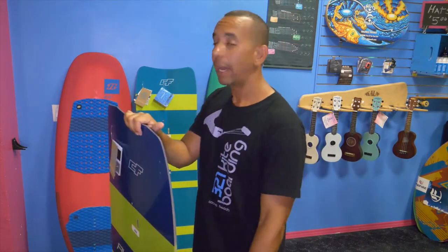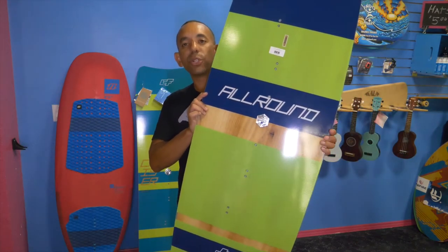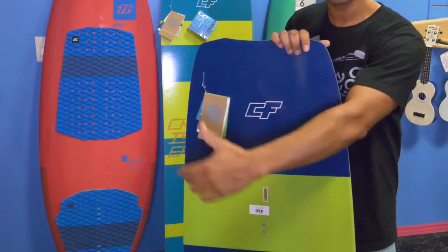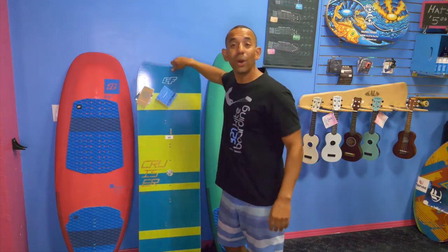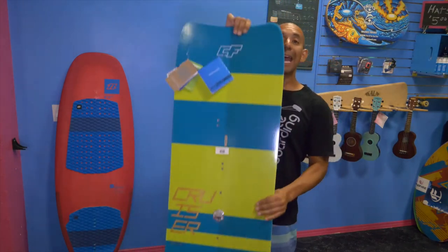You might be saying, hey Roman, I'm not blessed to live somewhere like the Gorge or South Africa where I have 40 mile-an-hour winds all the time — what do I do if I live somewhere where it's like 15 miles an hour or below? That's okay, we've got you covered. You're gonna want a light wind style board. Light wind style boards are also a good choice for your first board. This board is 145 by 48 — so it's super wide — giving you lots of surface area, allowing you to plane in lighter winds. For heavier riders it's still a shorter board, so it retains more performance orientation.